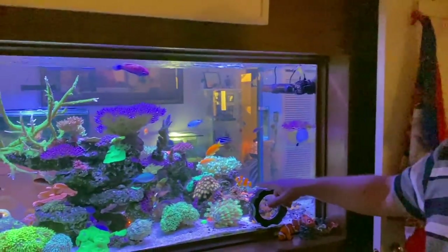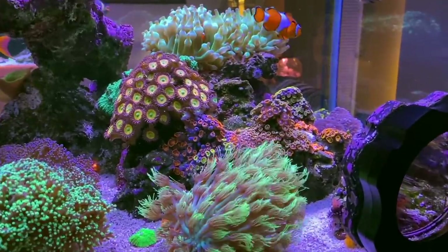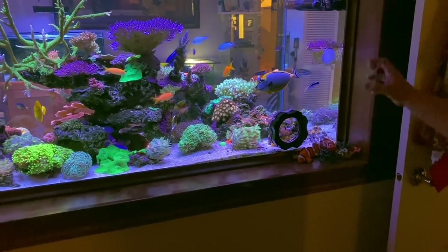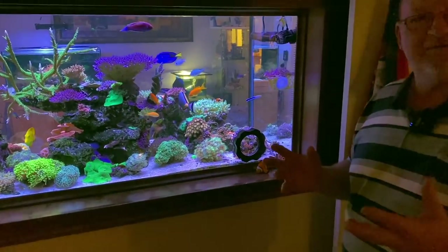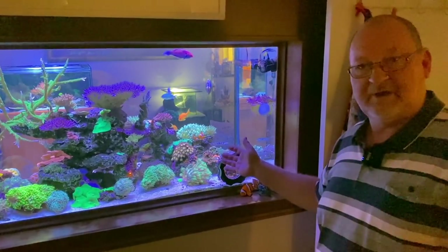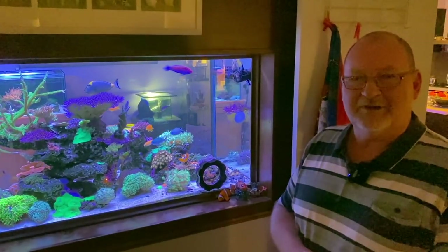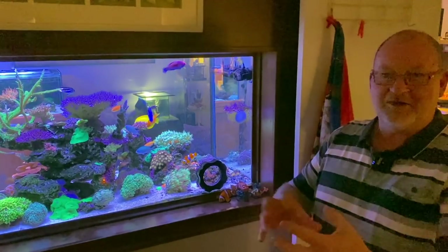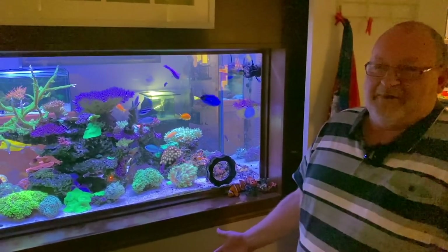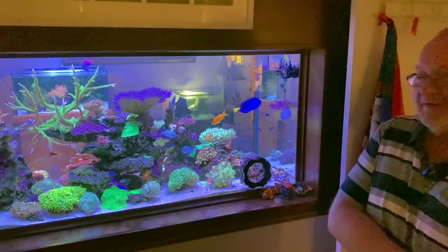We've got this mad zoa rock here — if anyone wants to hit me up for it, I'd love to get rid of the big one. You've got a gorgeous assortment of zoas on there all growing away together. What I don't like about zoas is when they grow into each other, because one will always take over the other. I've now got five smaller rocks in here that have just one species — one type of zoa — and we're going to arrange them hopefully in that space where the big one is.